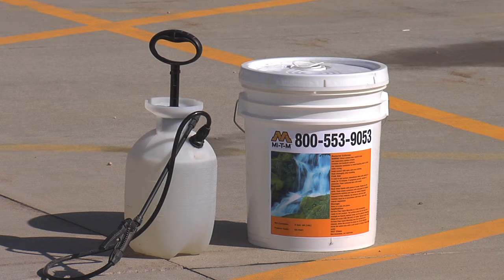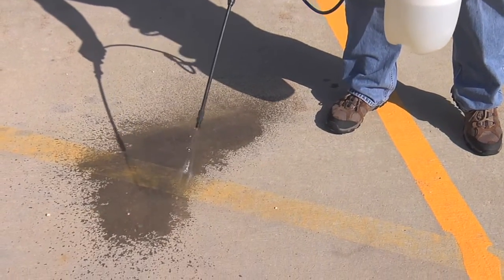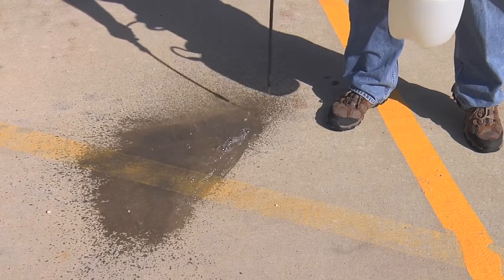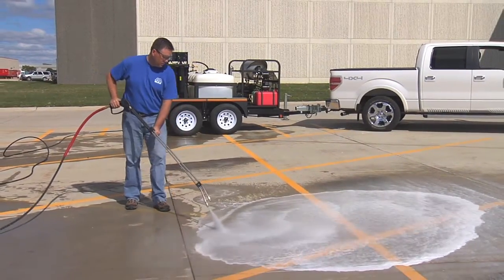Mighty M's microbe concrete cleaner is the ideal pre-treatment for oil and grease stains. After applying, wait 15 minutes and use the cleaning strength of the Mighty M hot water pressure washer. The combination of these powerful cleaners will cut your work time drastically.